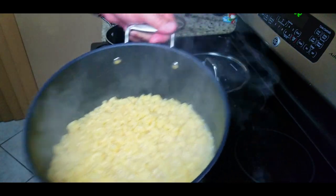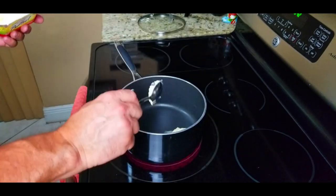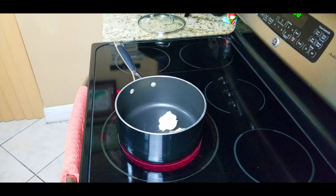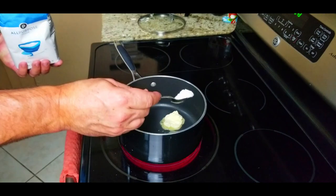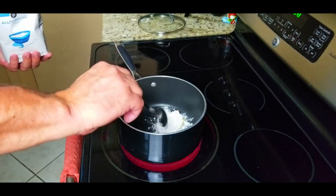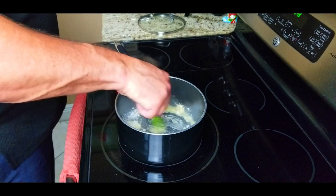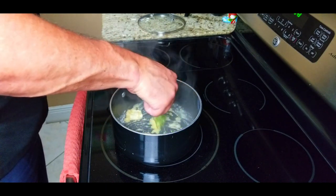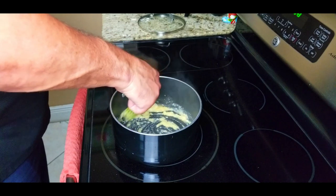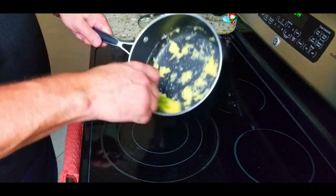Now we're going to make our roux for our cheese sauce. Add a couple tablespoons of butter and a tablespoon of all-purpose flour, and mix this up. We're going to make a blonde roux because we want the cheese sauce to be nice and light in color. A lot of roux you'd cook for 15 to 20 minutes, but here we just do this for about four or five minutes. It darkens up a little bit but it's still pretty light.